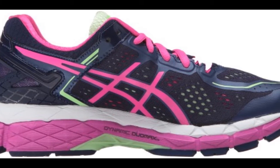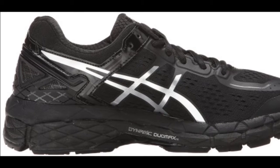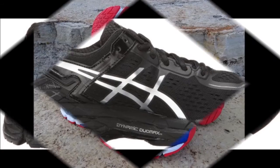The Kayano 22 is 18 grams heavier compared to the previous version, due to the enhanced construction of the shoe. It is also 5mm longer than the Asics Gel Kayano 21.